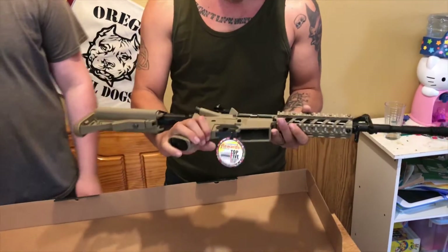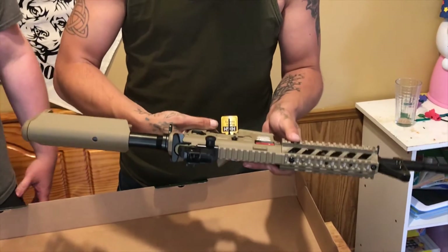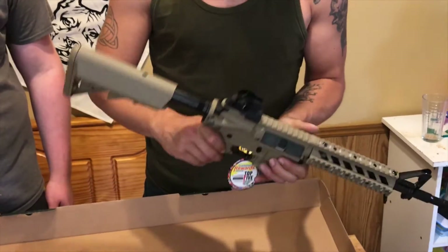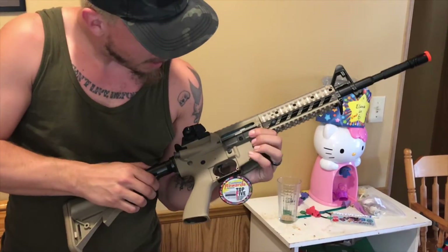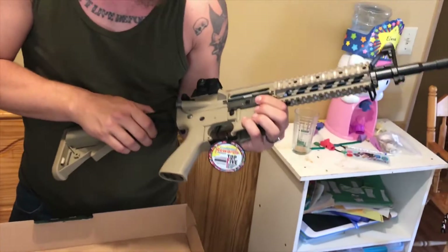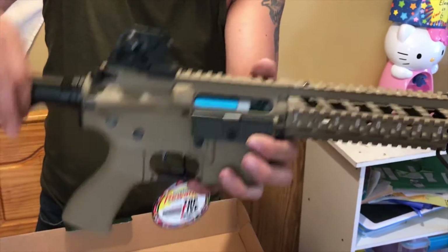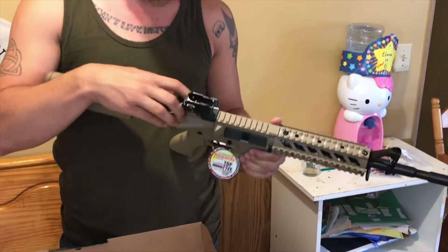We'll go over the features. Looks like it has the right-handed mag release — no dual mag release. It has the single select fire. Let's see if the bolt catch works. Got your hop-up in there, so it's the standard G&G hop-up, right in there. Supposed to have a higher muzzle velocity, which is good — it should be good for the swamp.